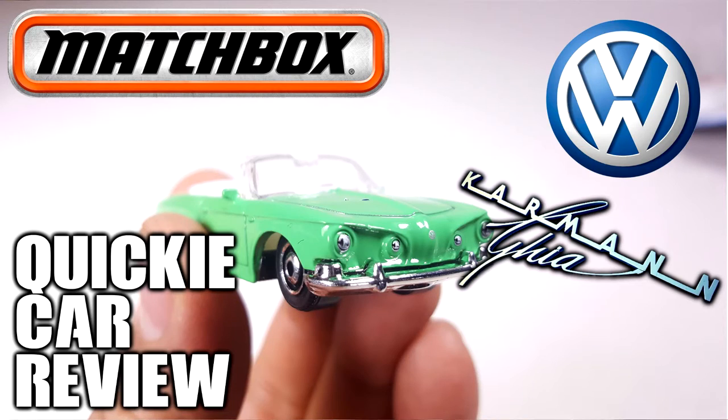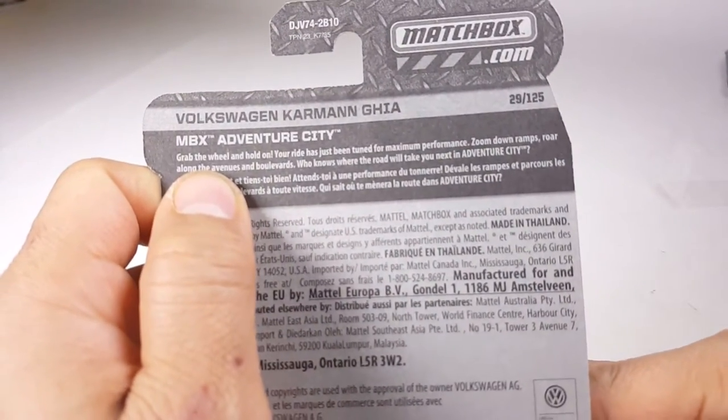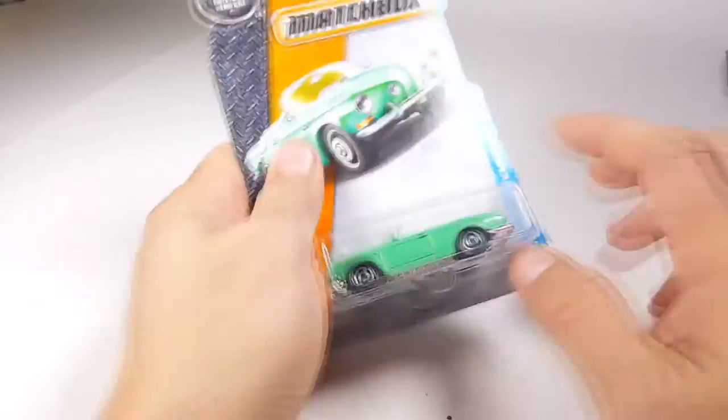What is up YouTubers, it's MushroomsToyBox and here we have another quickie car review. This time it is of the Volkswagen Karmann Ghia from the Matchbox Adventure City Series. Let's go ahead and crack this open and check it out.